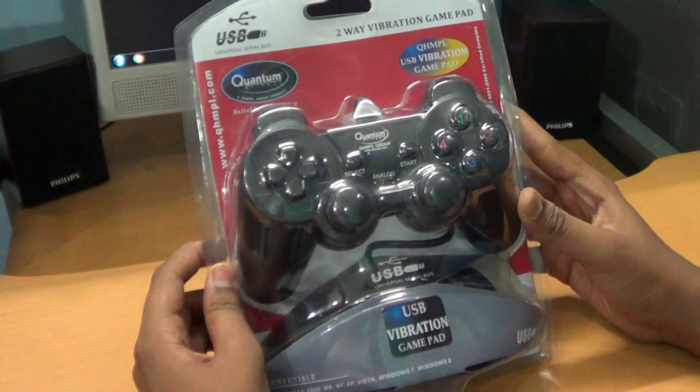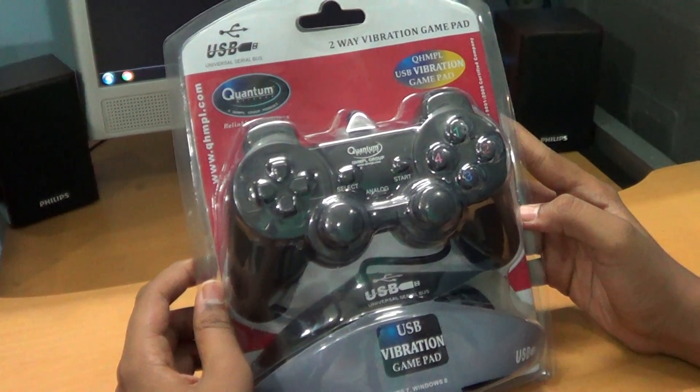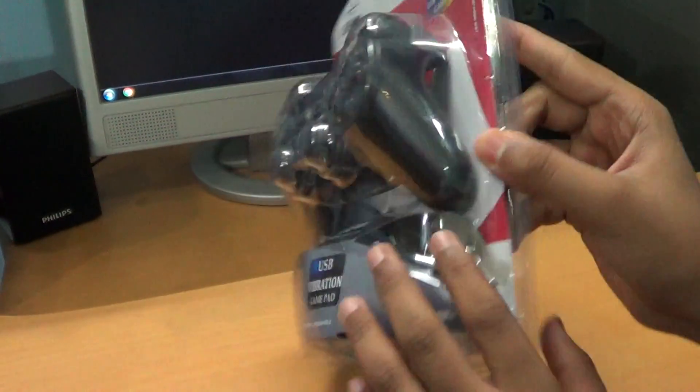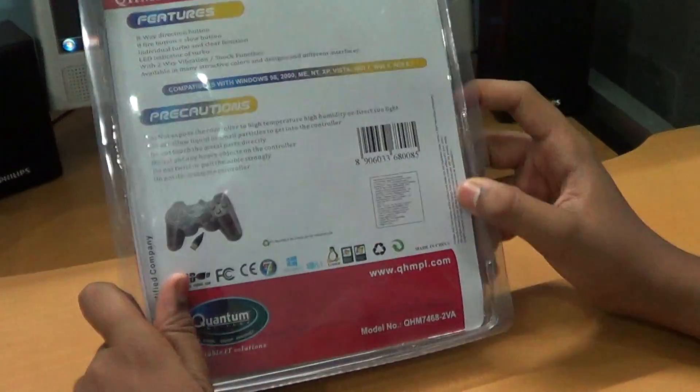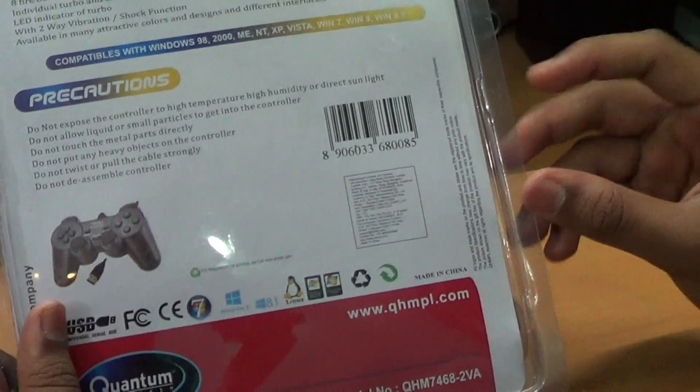Hello viewers, welcome to my channel. Today I will show you how to install a Quantum joystick. For demonstration purposes, I am using model QHM 7468-2 VA.